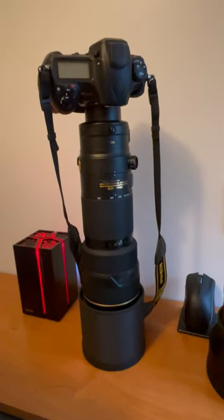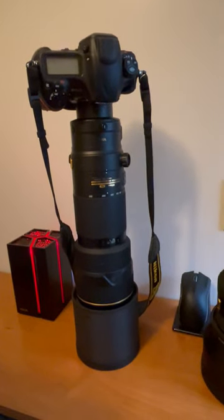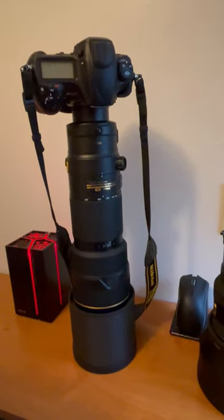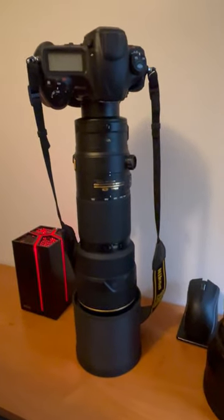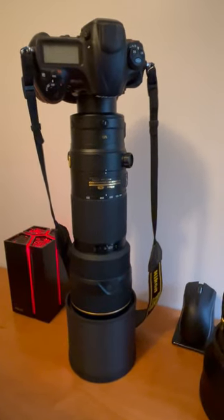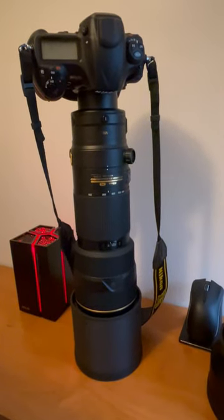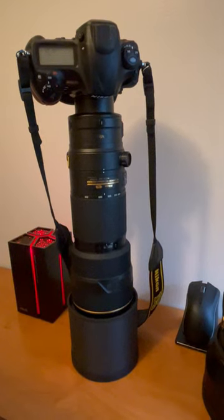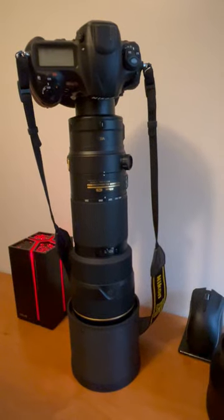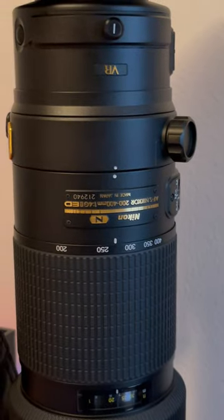This is my Nikon D5 along with the Nikon 200-400mm f/4 VR2 zoom lens. I have decided to take this with me to Sri Lanka this year and leave it along with my D850 and the 500 PF. This is a pretty decent lens. They got the new 180-400mm out — I'm still waiting to find one. Anyways, this is the Nikon D5 and the 200-400mm, and it will actually be the first time I've ever used this lens.